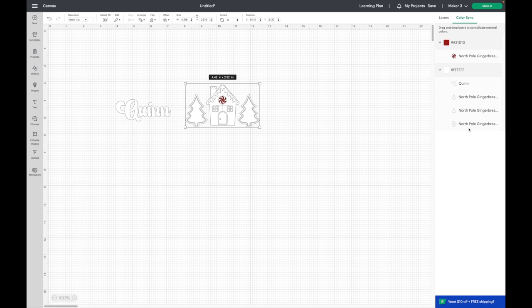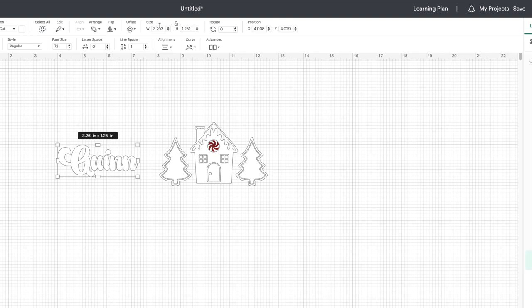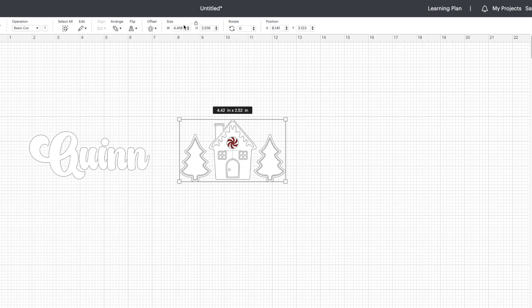Now I'm going to size everything for Quinn. I'm going to make the name five inches for the width and let it automatically adjust for the height, which comes to around two inches. For the gingerbread house design I'm going to do four and a half inches for the width and also let that automatically adjust, which is about two and a half inches for the height.